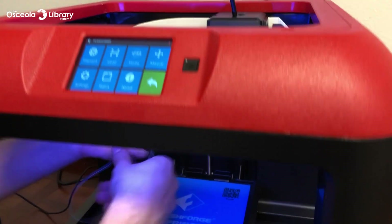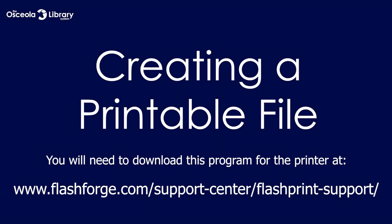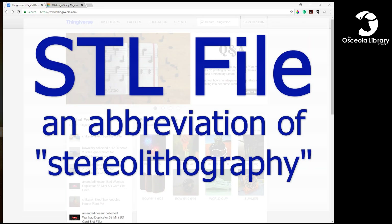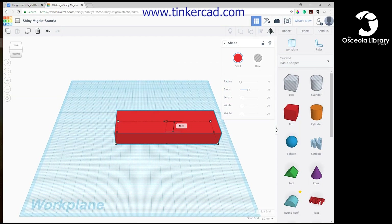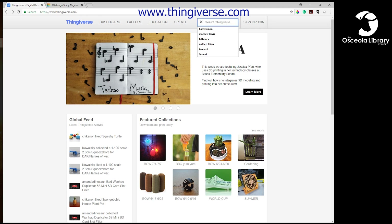Now your machine is fully loaded and ready to go — you are ready to do a print. To get started printing a 3D object, we're going to need an STL file. There are a few different ways we can get those files: either you can create your own in a 3D design program such as Tinkercad, or you can take one directly from Thingiverse, which is essentially a Google for 3D print files.